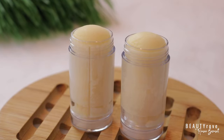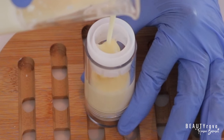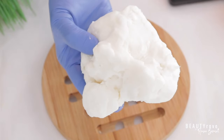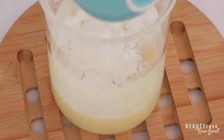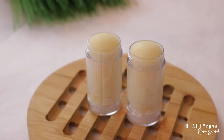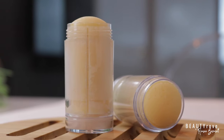Hey guys, welcome to the channel. So in this week's video, I'm showing you how to make the best DIY deodorant to stop underarm odor. This is a homemade natural deodorant recipe that not only stops underarm odor, but also leaves your underarms smelling fresh and feeling moisturized. Want to see exactly how I make this natural deodorant? Keep watching!